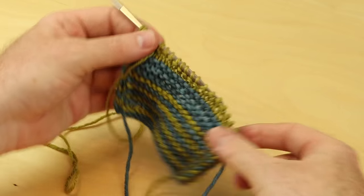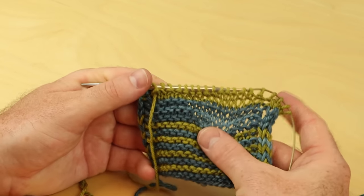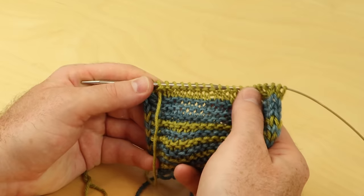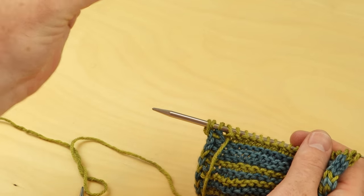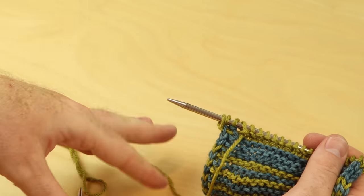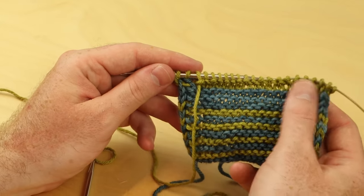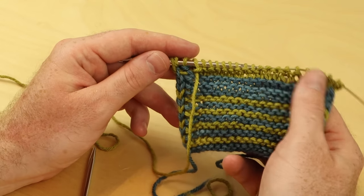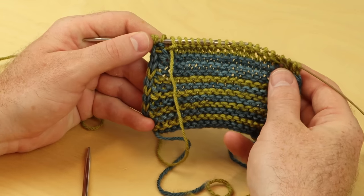Let me know in the comments down below if you have another favorite method of purling. There's so many ways to do any technique in knitting, but that's just how I do it and it's gotten really speedy and comfortable for me. If that's new for you, give it a try — it might feel a little slow at first, but the more you practice, it's all about repetition and then it's going to get more comfortable. You're not going to have to think about it, and over time it might get a little bit more speedy for you. Ask some friends how they purl and see if their method works quicker or easier for you, because there's more than one way to do anything.